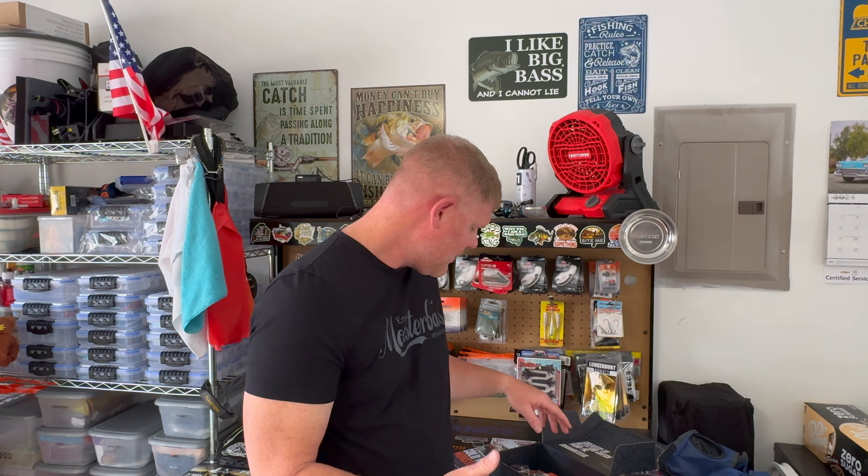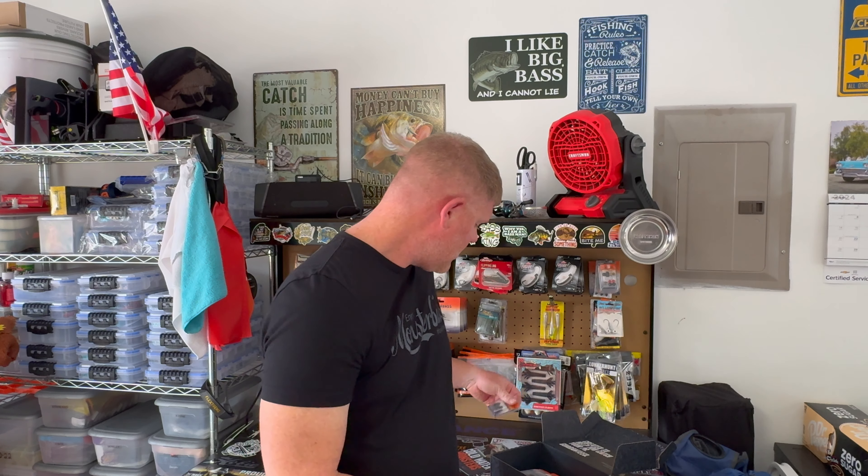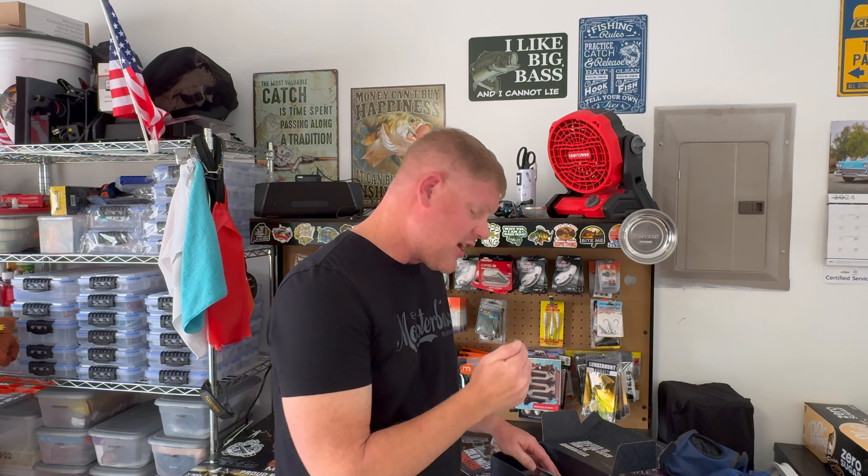First thing in the box — tungsten weights! What fishing box puts tungsten weights in it? None that I know of except Monster Bass. Tungsten, not lead — tungsten! This is quality stuff, man. So you got your tungsten weights first thing in the box.